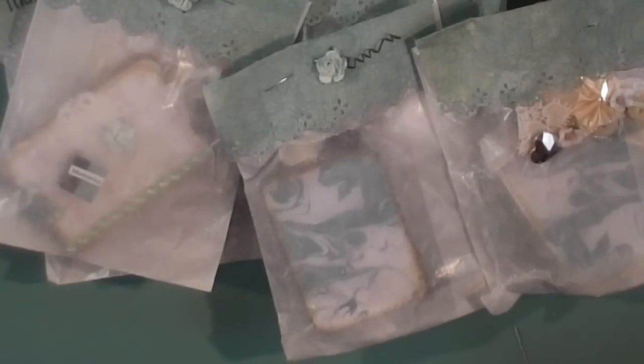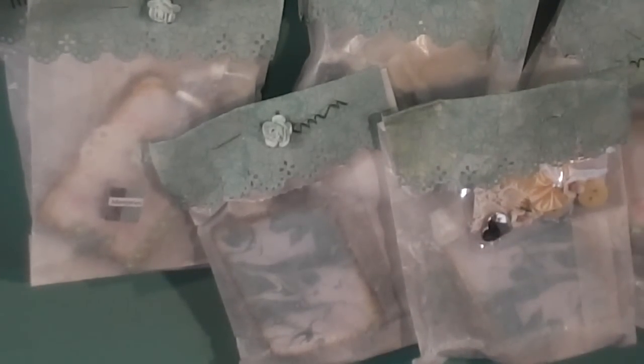Welcome back to the reveal videos for the teeny tiny charm book swap. This is Shabby Chic group number two. I'll put a link in the video to the original swap video as well as the tutorial for the tiny book charm that I did. The first person, according to how I have it listed on the blog, is Dee, who is Dee Special Things, and this is how her swap comes packaged.